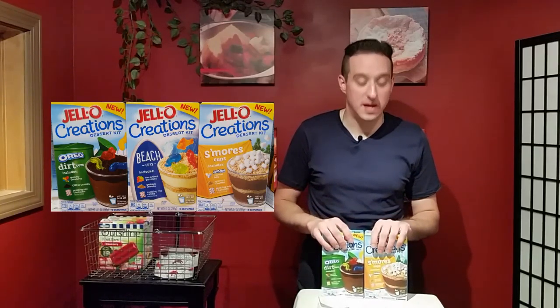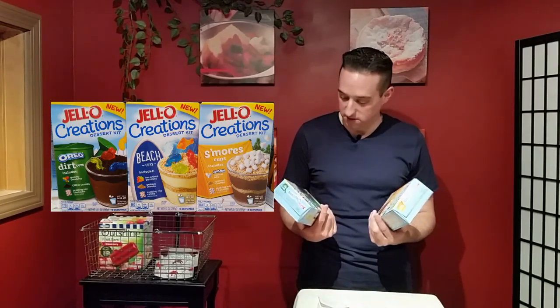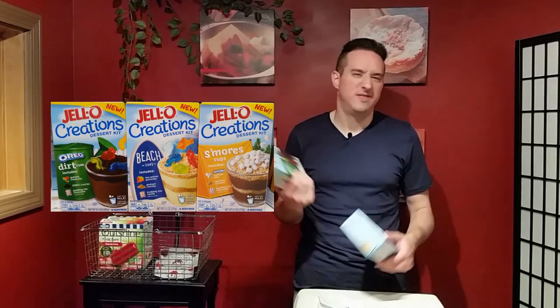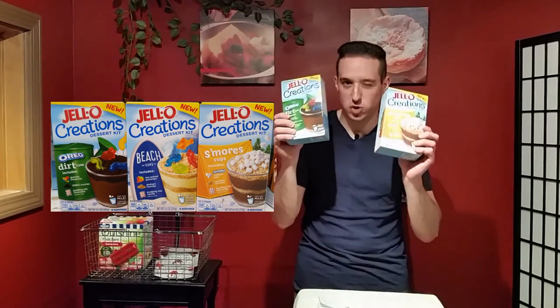I suggest you go out and get these, especially if you have kids, because they're definitely fun. Then the kids can go to their friends and say 'I ate worms — my parents gave me worms!' It's a joke. Try them!